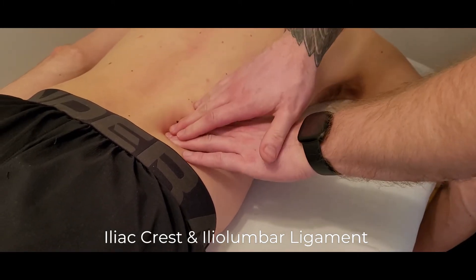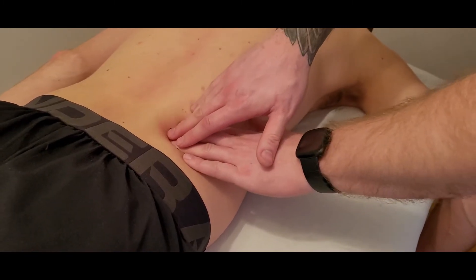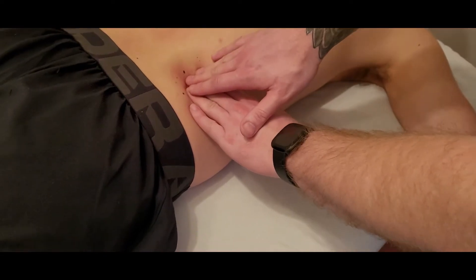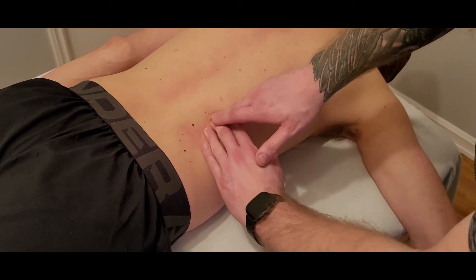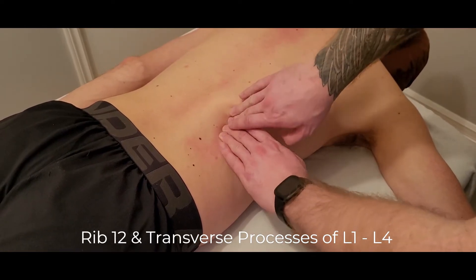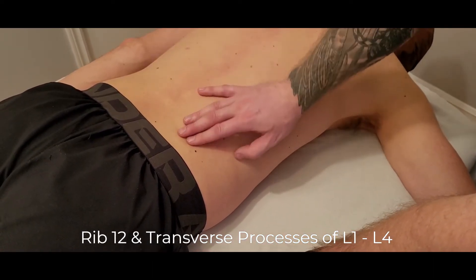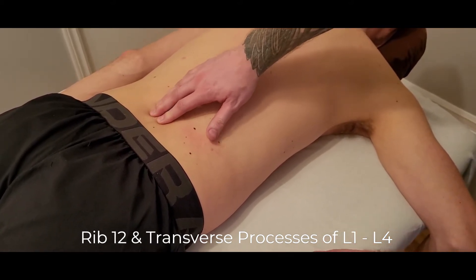The origin is the iliac crest and the iliolumbar ligament. The muscle then attaches along the transverse processes — some texts say L1 through L4, but because of the iliolumbar ligament that's where it gets L5. I'm along L3 here, going a little higher to L2. The transverse process of L1 is underneath rib 12 and very tricky to feel. Another method to find the approximate area is to use a spinous process — here are the spinous processes of L5, L4, and L3.